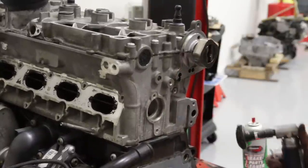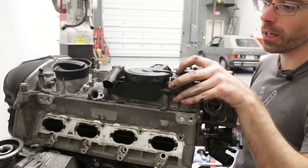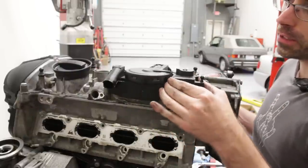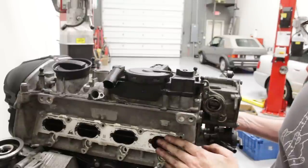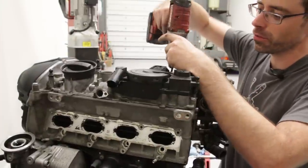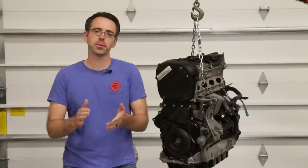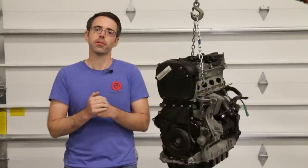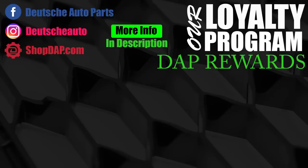Now we are throwing the PCV valve on, mounted in place. We just want to make sure the engine is closed up with no openings that are easy for things to fall into. We're going to cover our intake ports and then finish this video at a later date. Make sure you stay tuned for the next episode — thanks so much for watching our TSI timing chain video. Give it a thumbs up and subscribe for more videos like this.